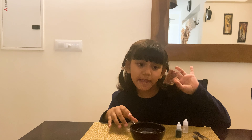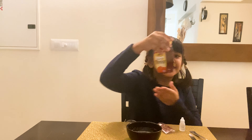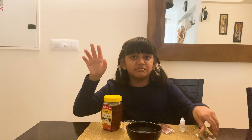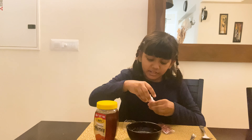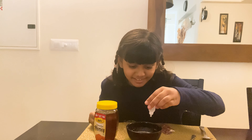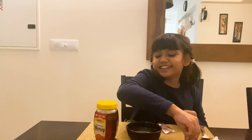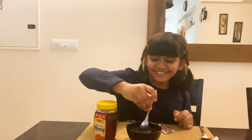Now here are my molds, my rose petals, my fragrance - no color but instead some honey - and two spoons: one for the honey, one for the soap. Let's just get started! First I'll be adding a few drops of fragrance. I wonder what fragrance this is. One drop... okay, I added two or three - a little bit more than I expected.